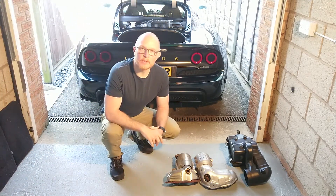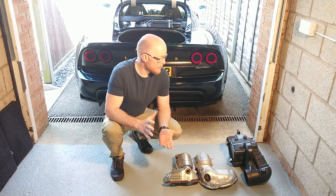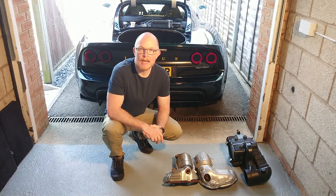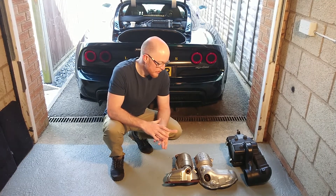Good morning guys and welcome to part two of my Komotec EX430 upgrade review. This is my little garage and today we're going to go through some of the components that are changed during the EX430 upgrade and why they change those components.